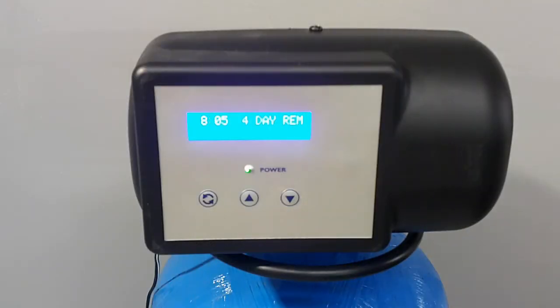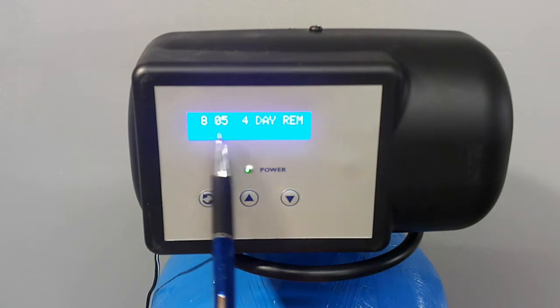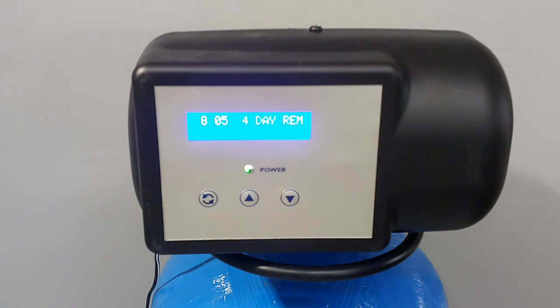If you've got the 2400 TS model — in other words the timed model as opposed to the metered model — then this is what the display should look like with the valve in service mode. It will be telling the time of day and how many days are remaining until the next regeneration is due.